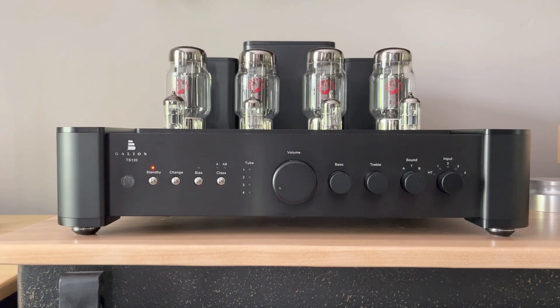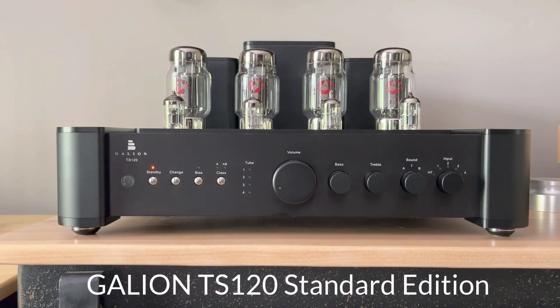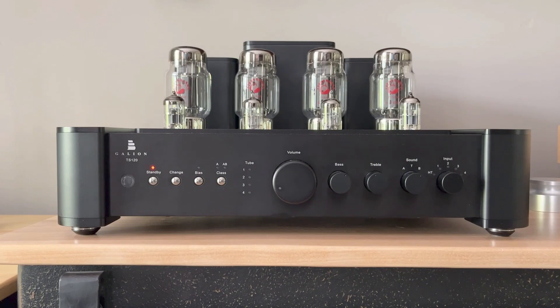That being said, there are two models offered by Galeon: the standard edition and the special edition. I opted for the standard edition — it costs a little bit less. So this review is about the Galeon TS-120 standard edition, and from this point forward I'm just going to refer to it as Galeon. TS-120 doesn't roll off the tongue as easily, and this video might be a bit longer than normal anyway.